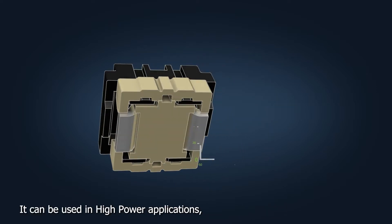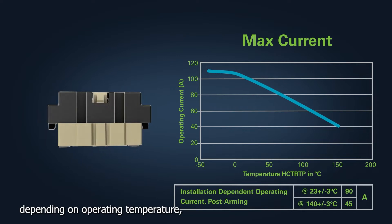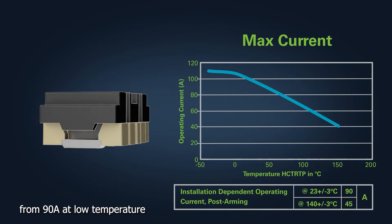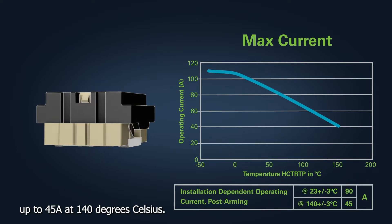It can be used in high power applications since it covers a large current range depending on operating temperature, from 90 amps at low temperature up to 45 amps at 140 degrees Celsius.